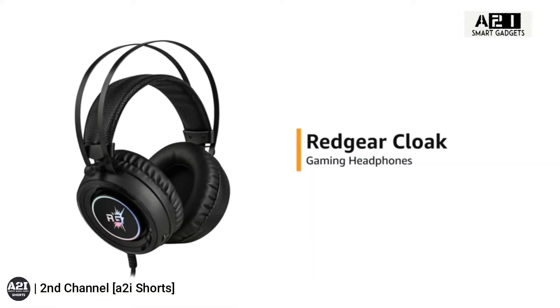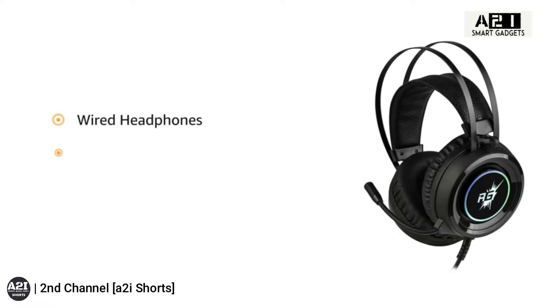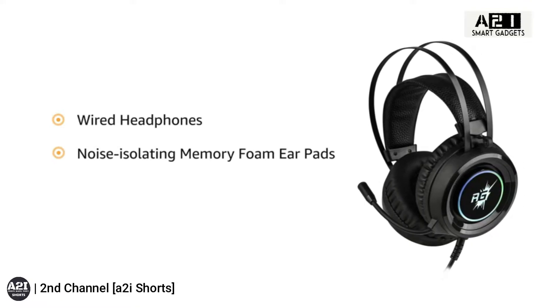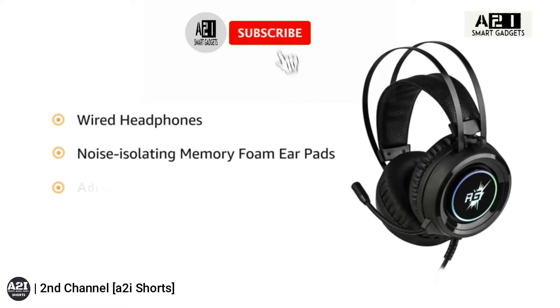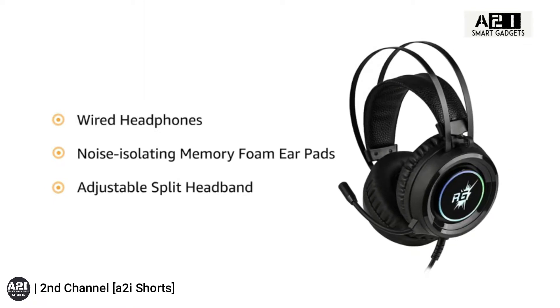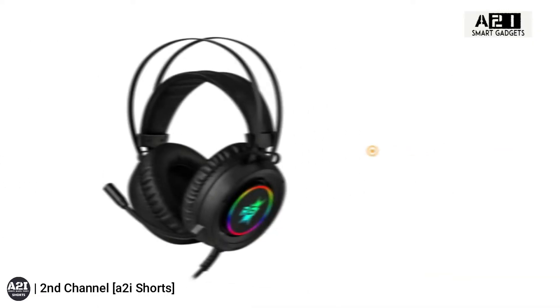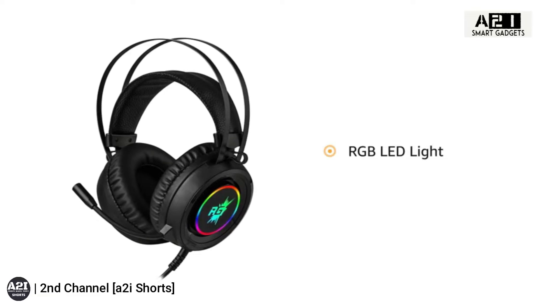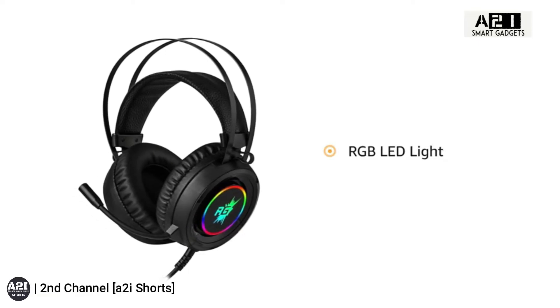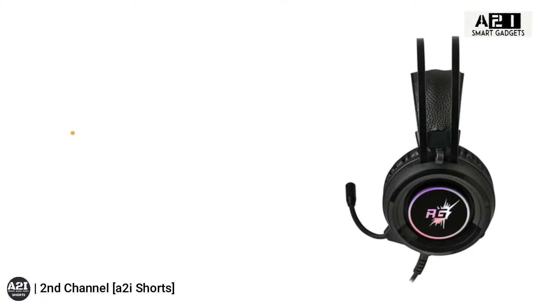Presenting the RedGear Cloak gaming headphones. These wired headphones come with noise-isolating memory foam earpads and an adjustable split headband that reduces pressure and provides optimal comfort for long gaming sessions. The headphones feature RGB LED light effects on the ear cups and tip of the microphone.